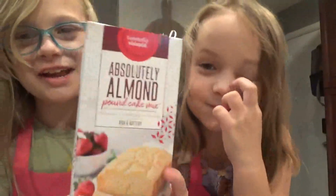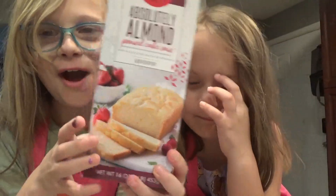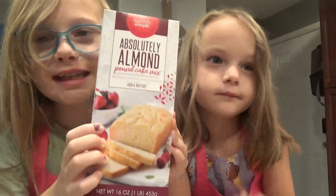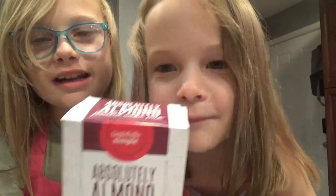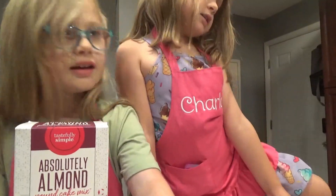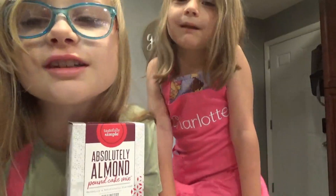Hi guys, today we're making almond pound cake. My name is Cece. What do we need to make almond pound cake? Just a box, an egg, and three-fourths cup of water.